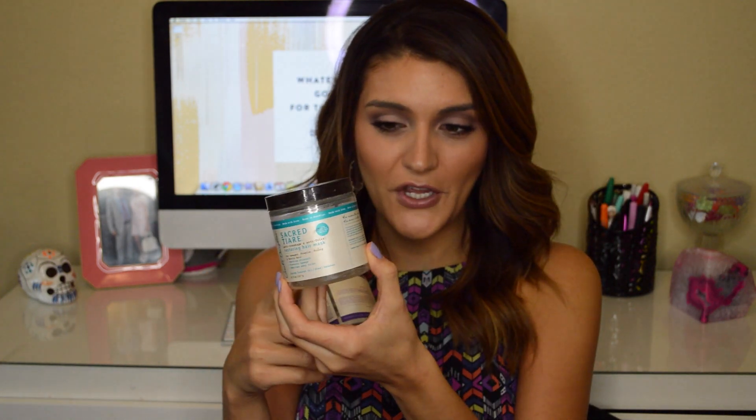The other Carol's Daughter product is the Black Vanilla Moisture and Shine Hair Smoothie for dull, dry, and brittle hair. I still liked it — obviously I used it all the way up — but I didn't like it as much as the Sacred Tiare. If you're at the store picking between the two, definitely go for the Sacred Tiare. It's a lot more hydrating. I used this one as a mask or conditioner even though it's technically called a hair smoothie.